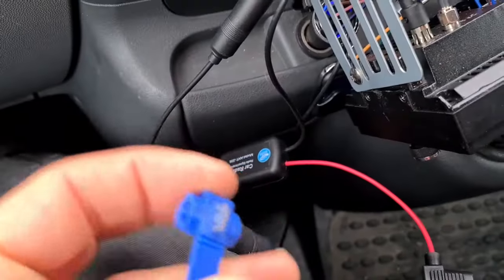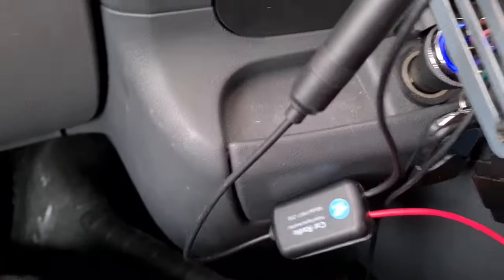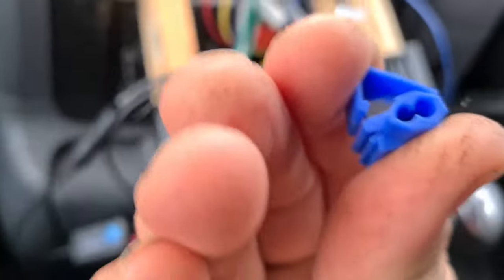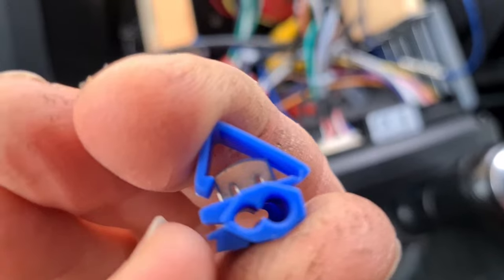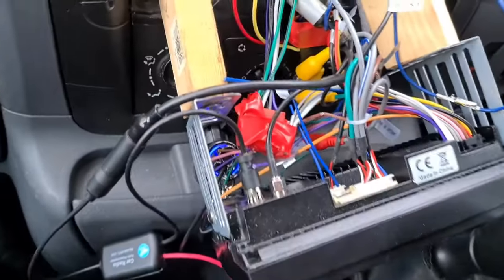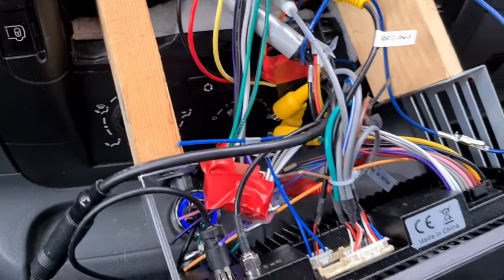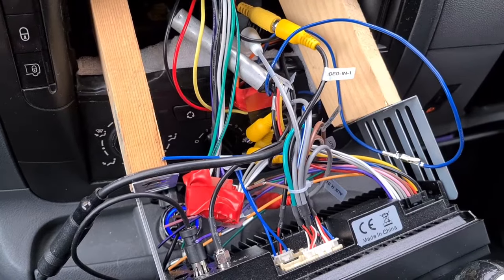Obviously there are many different ways of doing it - this was just what was supplied with it. The clip goes over and clamps down onto this bit here. So that's the bits that come with it. I'll wire it up now and put the radio back, and you can see what it does for the same radio channel with that signal boost.